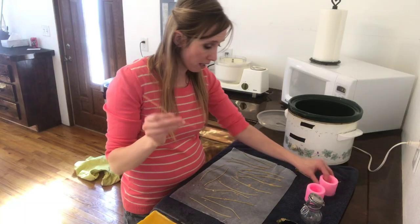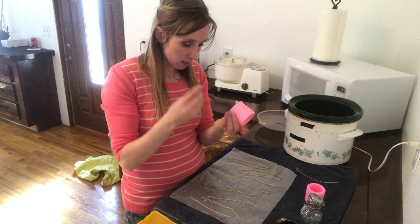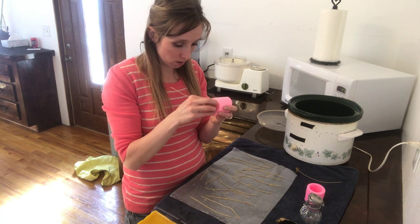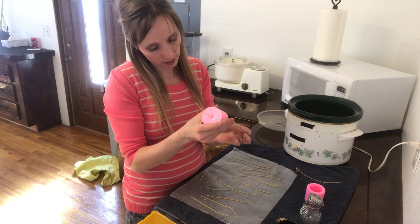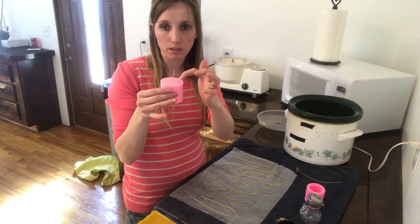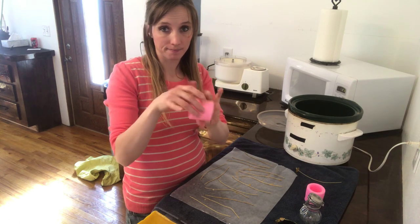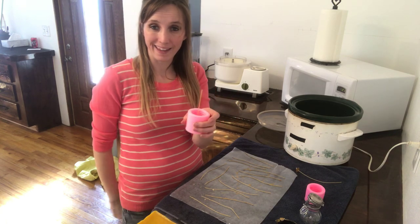I'm going to go ahead and thread the wicks through the hole I made in the silicone mold and pull them through. The reason I'm doing it this way is because the top of the candle is actually the bottom of the mold, so I want the wick to come out the top. I'll put the wick through while I pour my candle, and now that I've got it turned over with the wick going through, I'll go ahead and pour my wax.